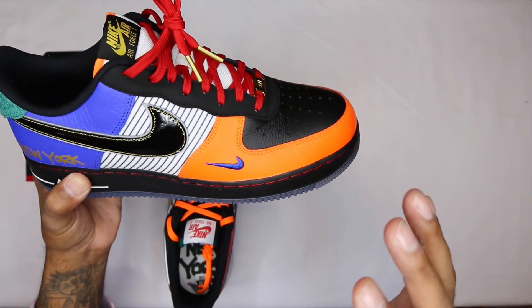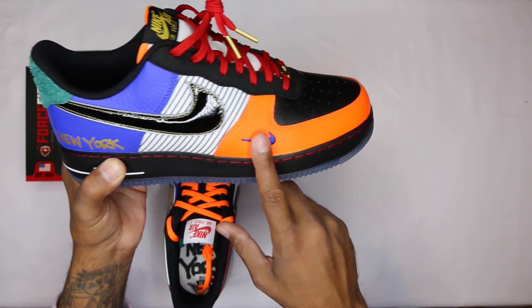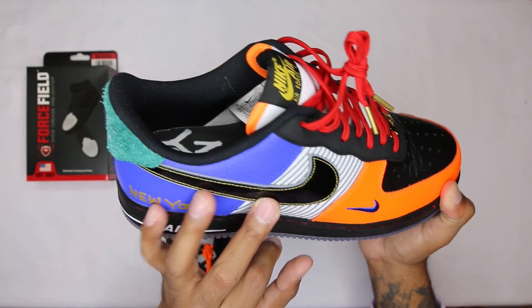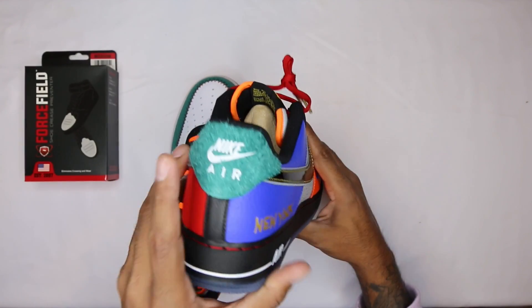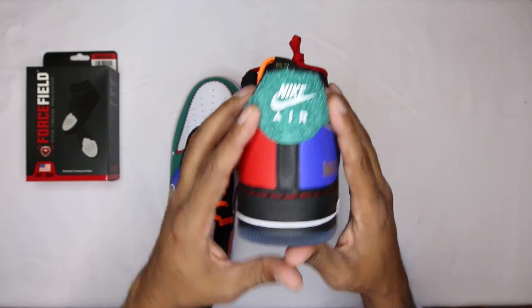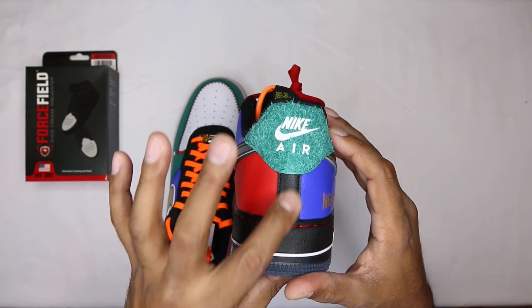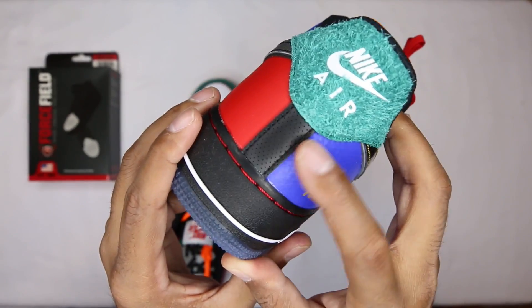Starting with the right shoe: you got this bright orange, like the Knicks kind of orange, with the Knicks-colored mini swoosh on the lateral side. Pinstripes, Knicks blue again on the heel, gold 'New York' in patent leather. I want to say black with a 3M silver underlay on this swoosh. Like an astroturf or turf kind of green on the heel portion. It's a little off-center - not gonna lie - it's off to the right a little bit, probably just a quality defect.